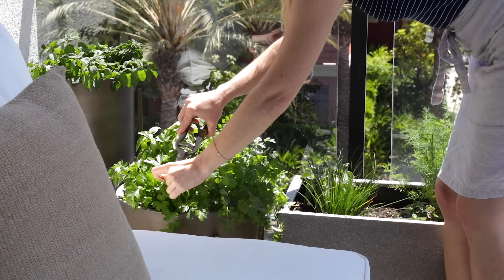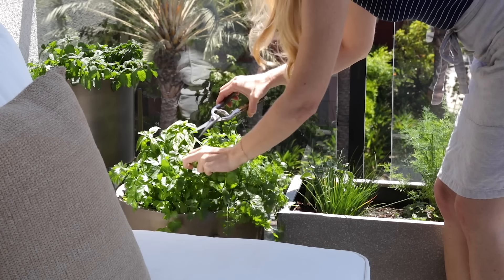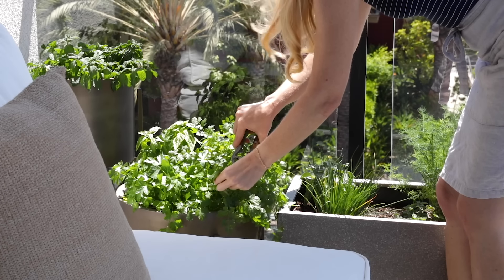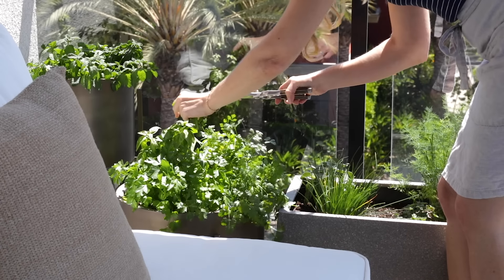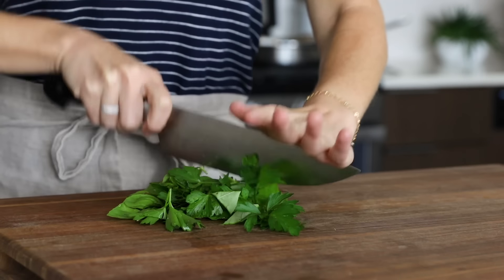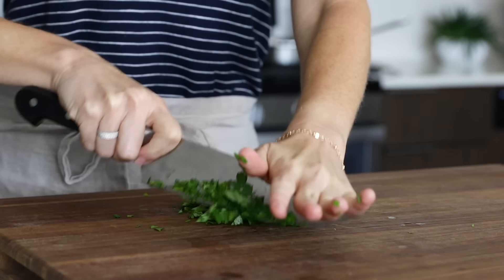You need a small handful of fresh basil and parsley. I'm thrilled to be able to harvest these from my patio herb garden, which has grown heaps in the last month. These bold herbs bring that traditional Italian flavor to the recipe, and you want to just roughly chop them up.